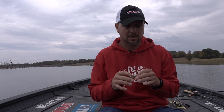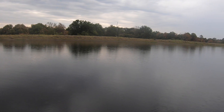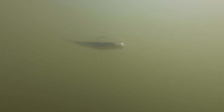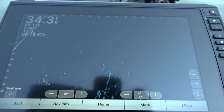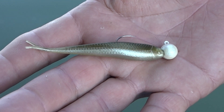This is an open water technique. If it's flat like it is today, I'm probably going to lean on that eighth ounce — it gives the bait a super natural fall and swimming action. Midday, if you're fishing a little bit deeper with a little bit of wind, bump up to the three sixteenths. On days where I'm fishing 25 to 30 feet deep with some wind, that's when the quarter comes in.